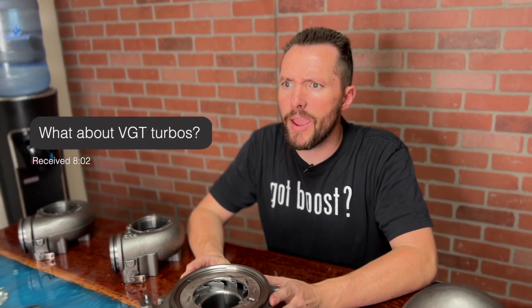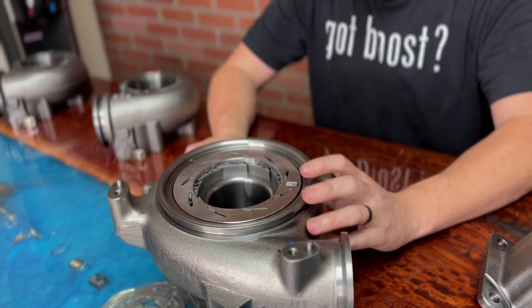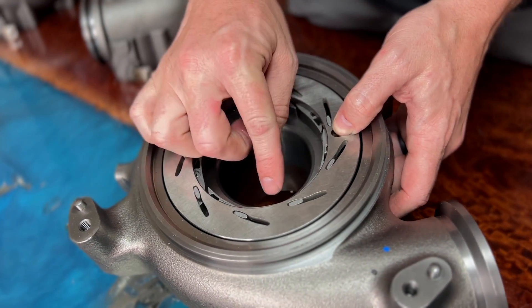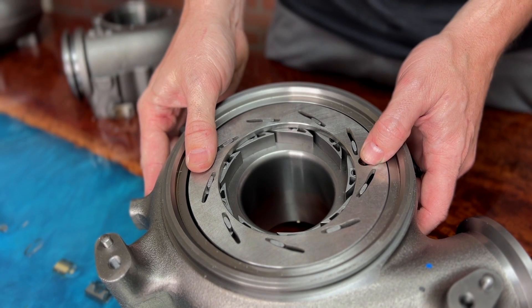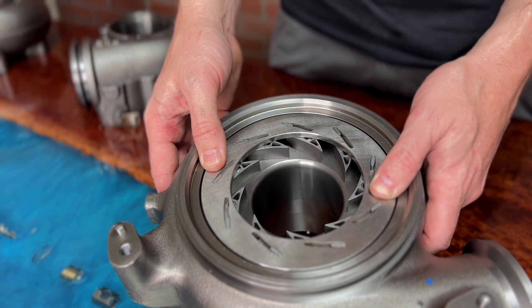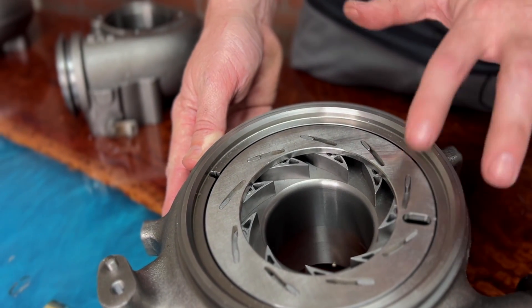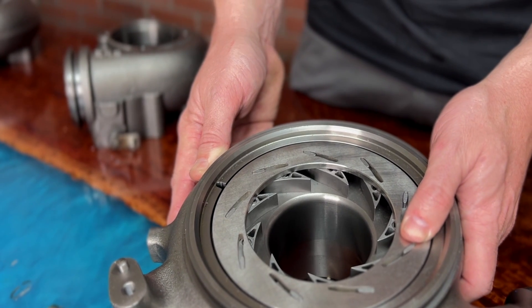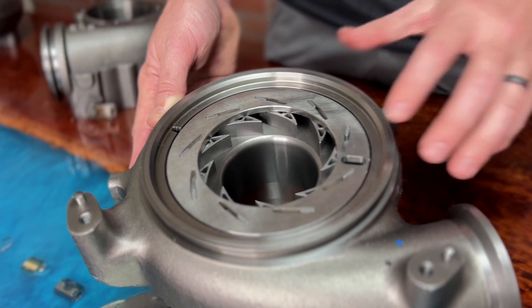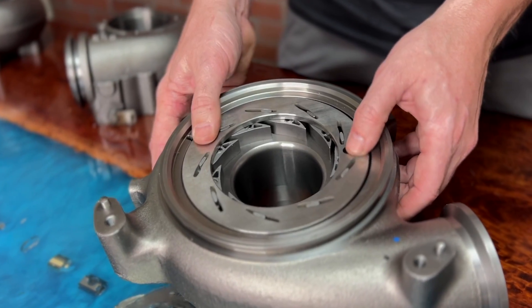We get asked a lot about VGT turbos and how AR ratios work with them. Although there is an AR ratio for the housing, it's not incredibly important and they don't adjust it — that's what the vanes are made to do. The vanes typically simulate different AR ratios. When the vanes are all the way closed it creates a very small gap for air to flow through, which creates a lot of pressure in the turbine housing and spins that turbine wheel really hard. As you open the vanes it's like adjusting the AR ratio, and if you're all the way open it's like running a large AR housing. If you're not already running your vanes wide open and maxing it out, there's no reason to go to a larger AR housing — you can just open the vanes and it'll simulate one. Similarly, you can close the vanes to create more pressure and simulate a smaller AR housing, kind of like being able to adjust the AR housing on the fly.